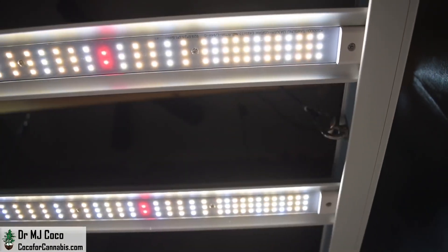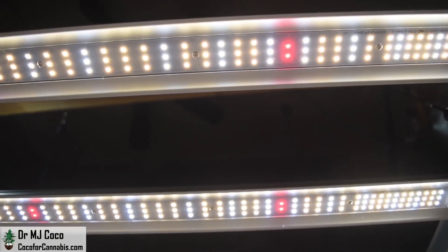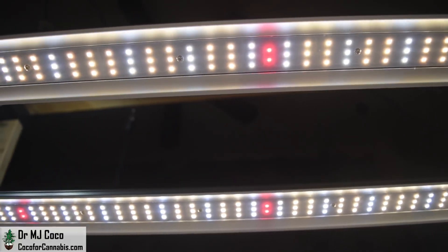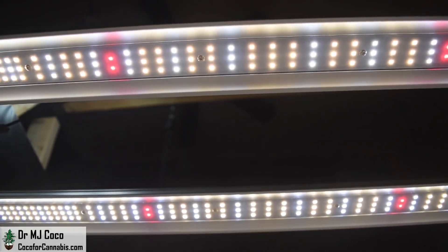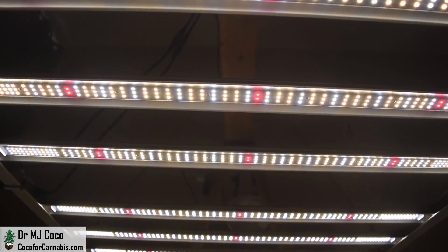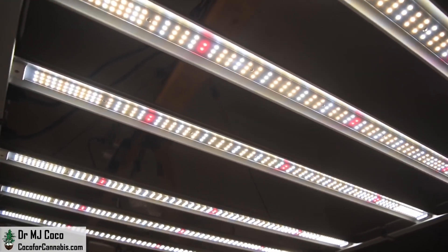There are 1,224 Samsung LM301H diodes — 792 have a color temperature of 3000K and 432 have a color temperature of 5000K. There are also 36 OSRAM 660nm diodes. Together, they create an excellent spectrum for indoor horticulture. The ViparSpectra KS5000 is available through Amazon and ViparSpectra.com.